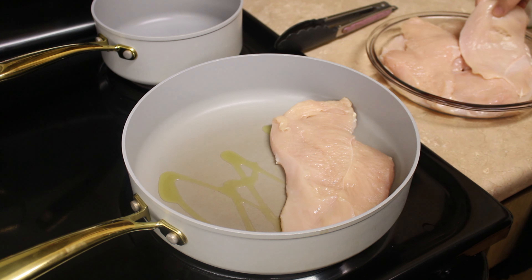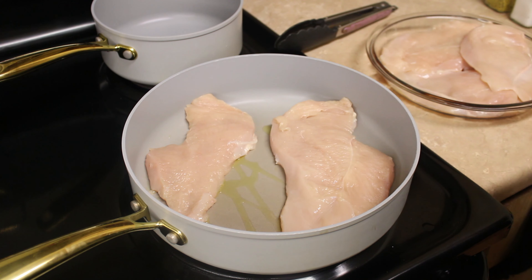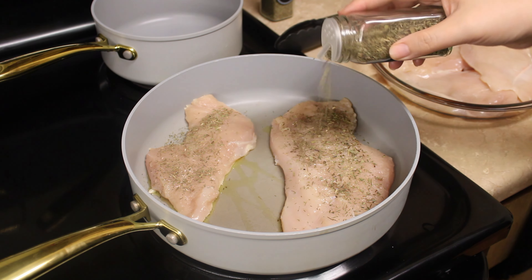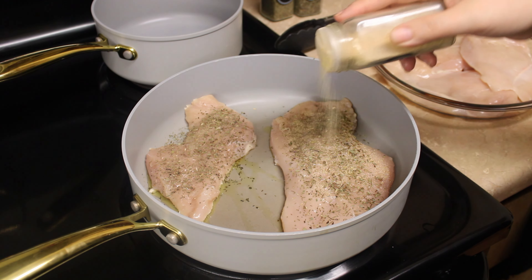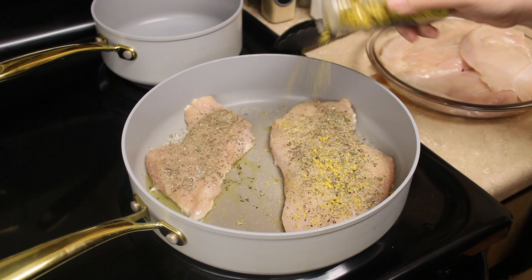Now we're gonna begin seasoning. We're gonna go ahead and season with our thyme, some basil, garlic powder, salt, lemon pepper, and oregano.